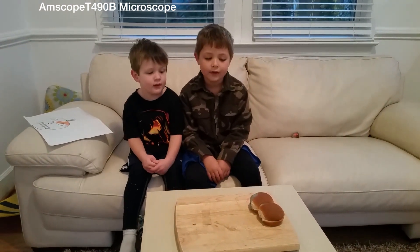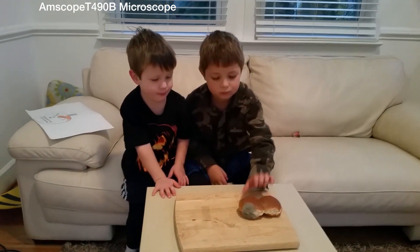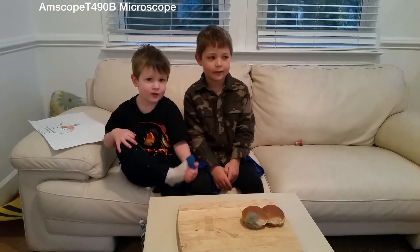Alright, what do we have here? Moldy bread. Pick it up and show us the moldy part. Yeah, what are we going to do? We're going to take it under the microscope.